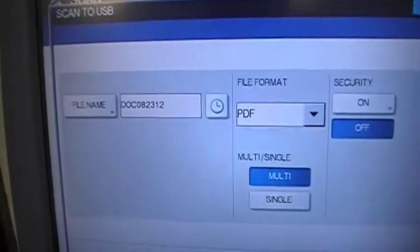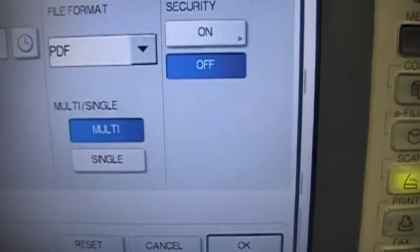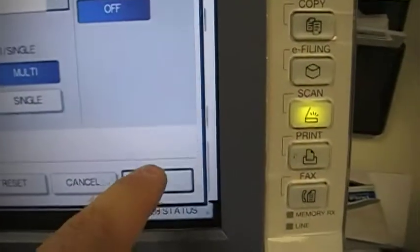The machine provides a generic file name. You can adjust the file format and toggle between multi or single documents. I'm going to scan several documents in, so select the OK button.